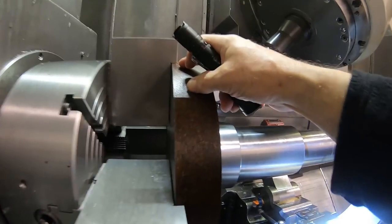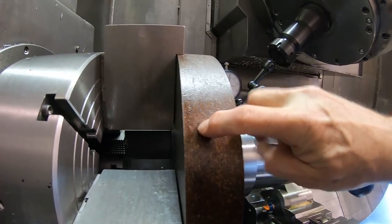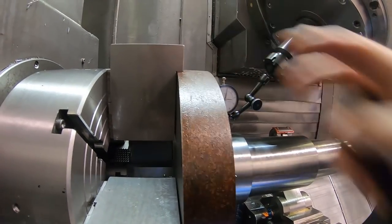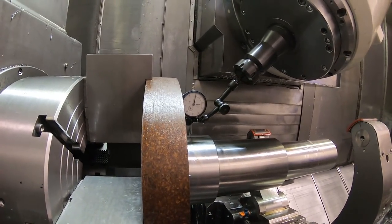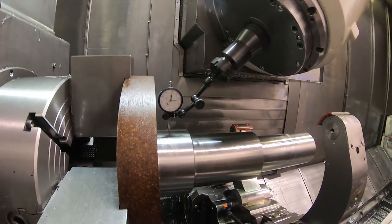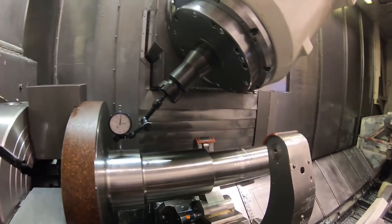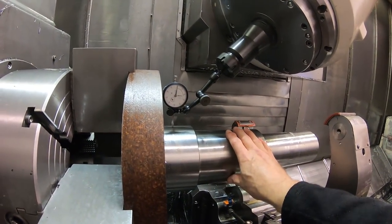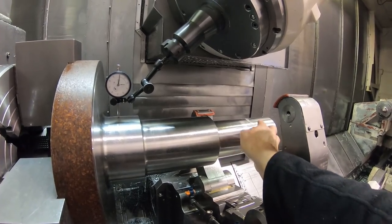But when I get these tight, this rough cut, this kind of rough turned surface on this bar - these jaws grip it really tight. As you saw before, I had to really hit it hard to move it. But normally I wouldn't even be doing this. I would be getting it to run pretty true and then skimming a diameter here, which I'm going to show you now.